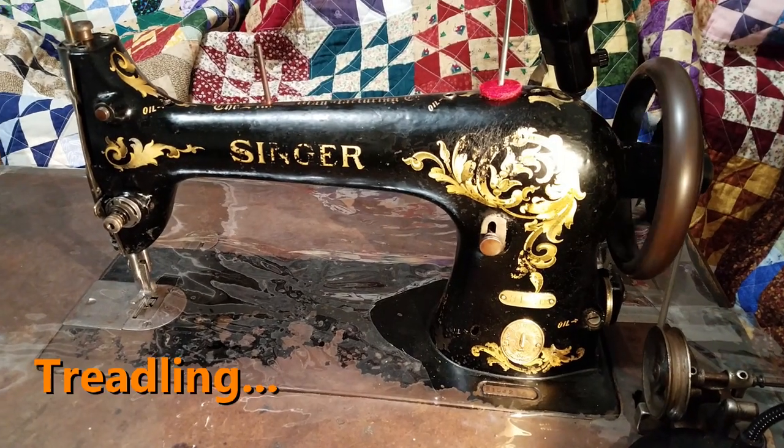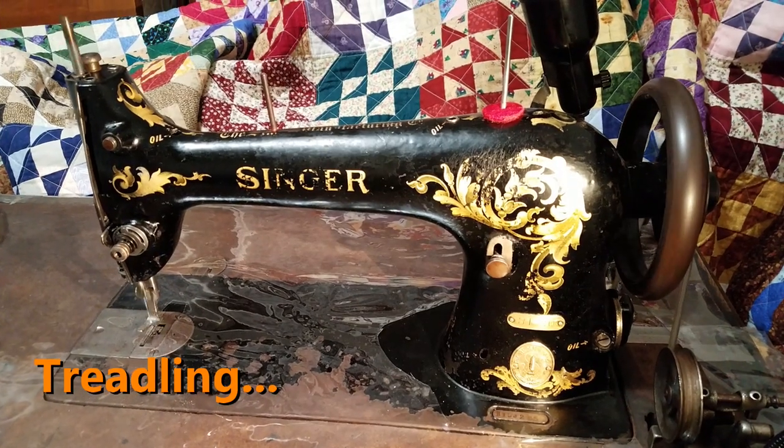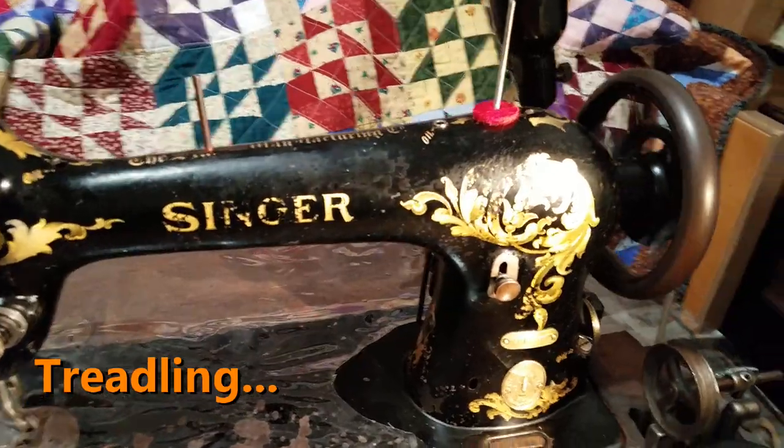I'm a treadler primarily, so Melvin does have a treadle base and I'll be able to treadle him. About 90% of my sewing will be treadling — that's how I prefer to sew.